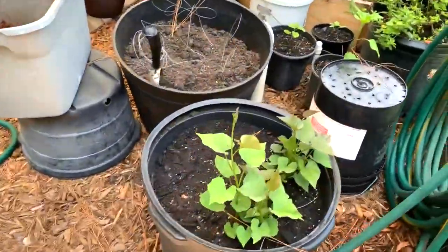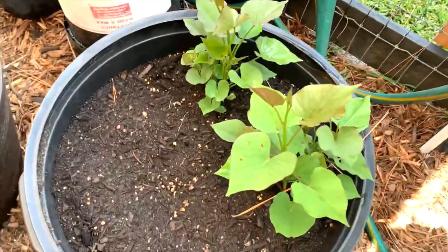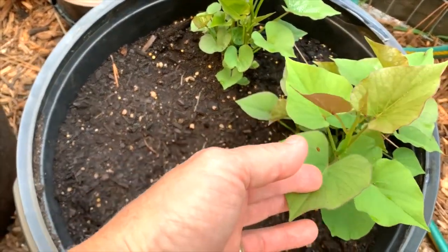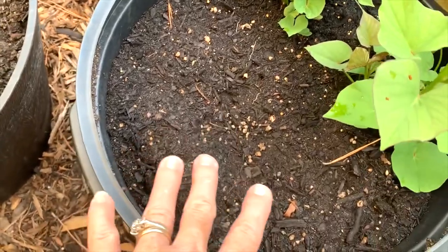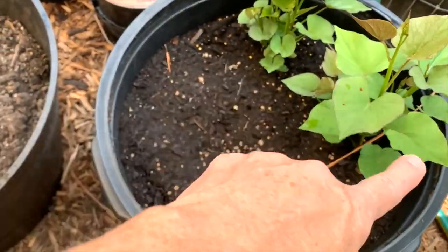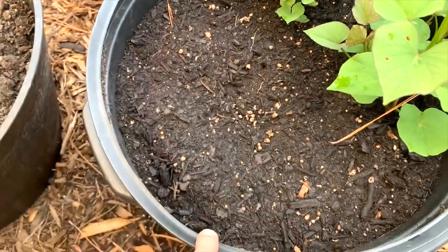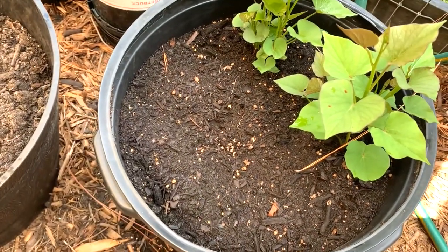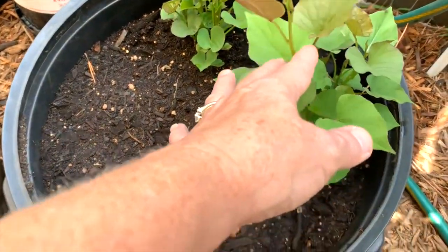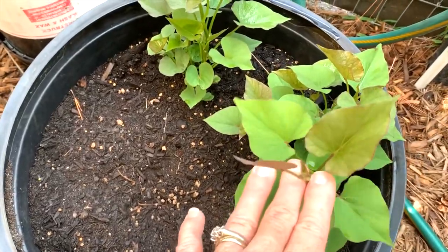These are my sweet potato starts. We started these in a tray in March and about a month later we pulled them out and planted them here. I had planted five and two of them are sprouting. The other ones would be in the middle and on either side. We're going to go ahead and dig them up and see if maybe I planted them too deep for them to sprout. But these are ready to be snipped off from the sweet potato and set in water.